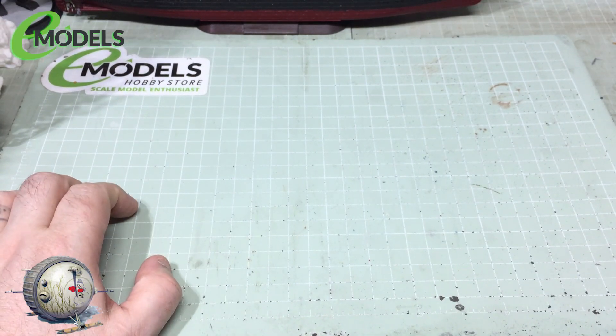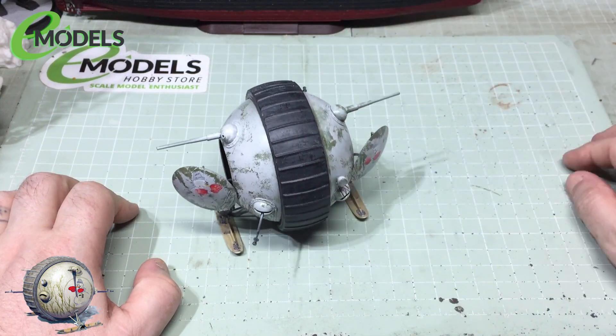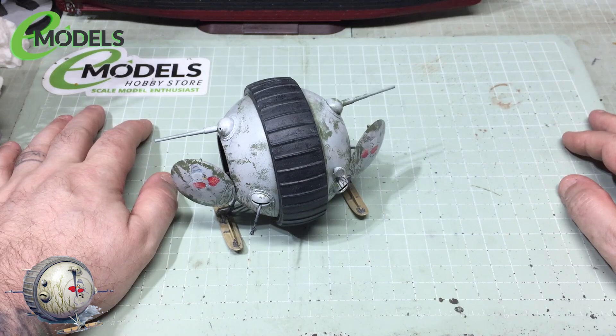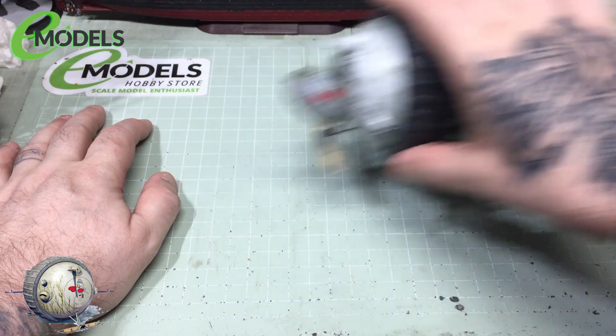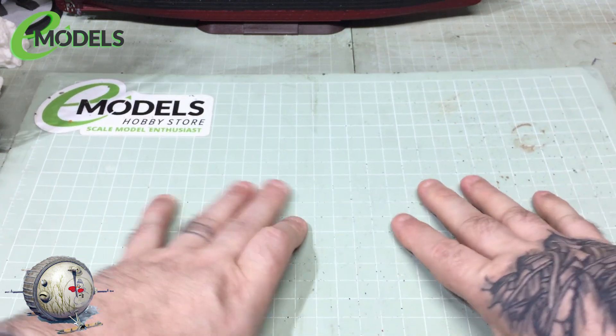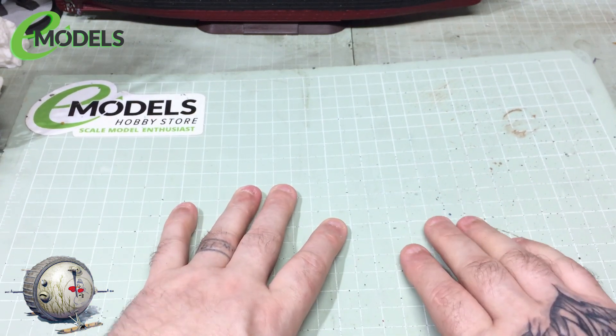Hello gang, Colin here, Festa 67's workshop and welcome to part seven of the ball tank build. As you can see we've got our little ball tank, so now I think we might need to start ourselves a bit of a diorama for it to sit on.